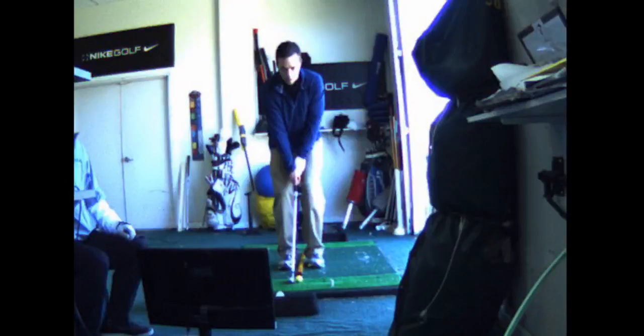So Jeremy, I'm going to put a circle on your head. I want the handle, I want the shaft to be leaning toward your left hip. I want your weight a little forward.